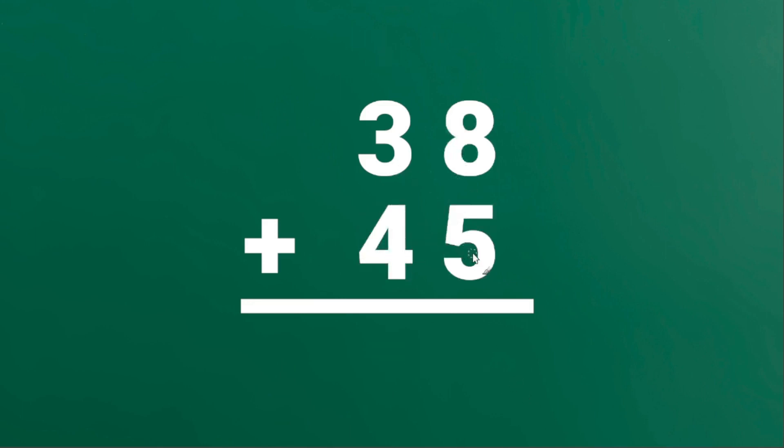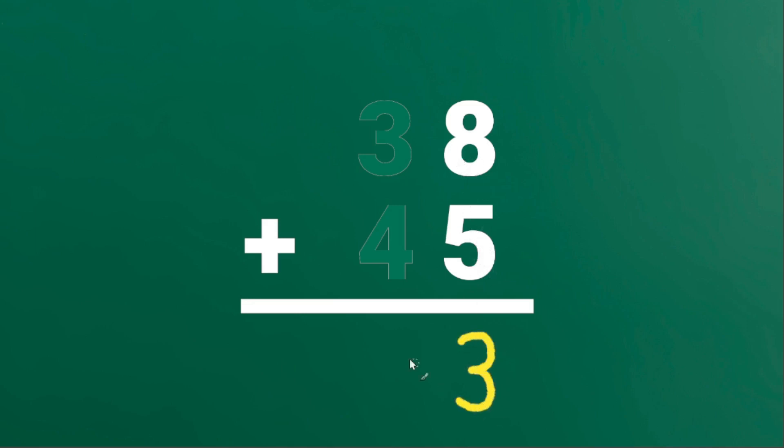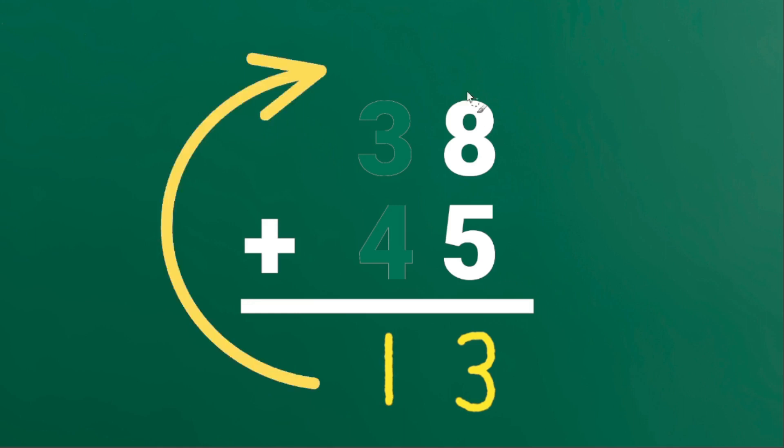38 plus 45. Focus on the 1's place. 8 plus 5 is 13. Instead of writing 1 here, we will write 1 on top of the 10's place.